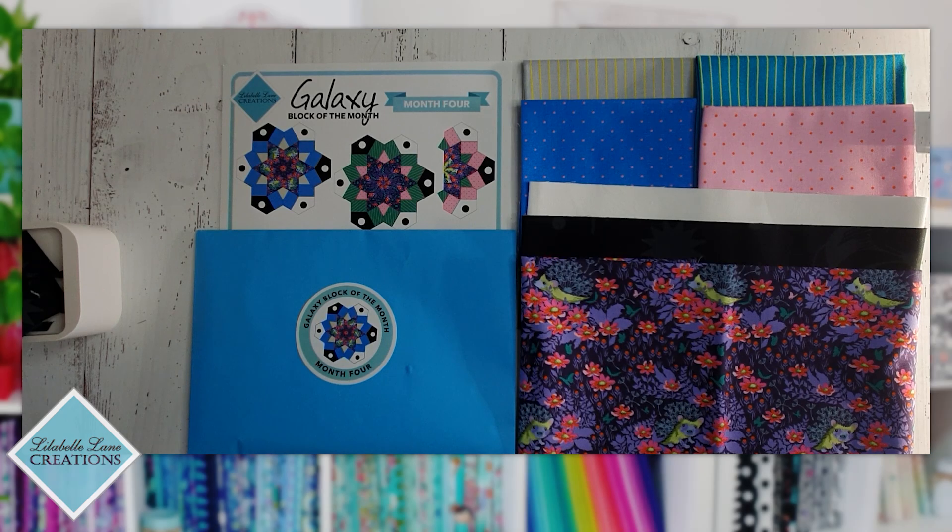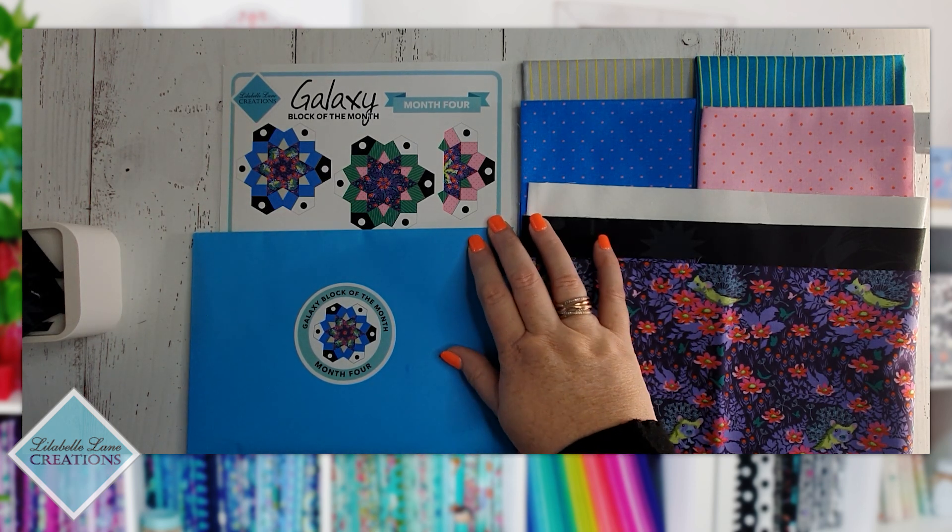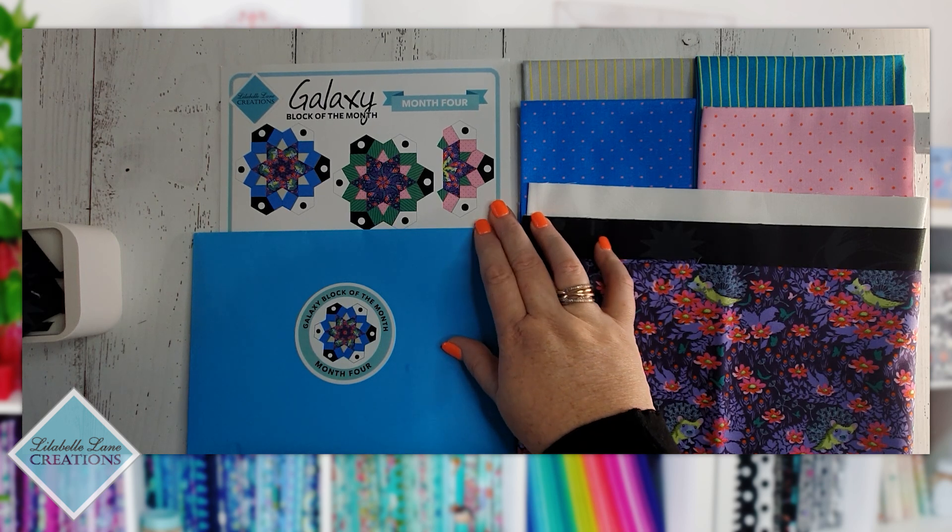Hi, Sharon here from Little Boleyn Creations, back with you for month four of the Galaxy Block of the Month. These are the fabrics you'll have in your little parcels from your quilt shop this month. We have another envelope with all our papers and our card showing what blocks we're making this month.